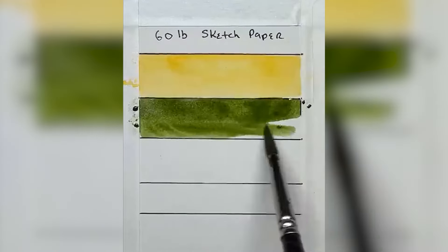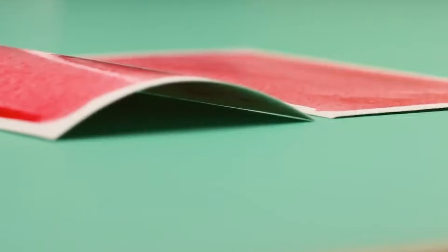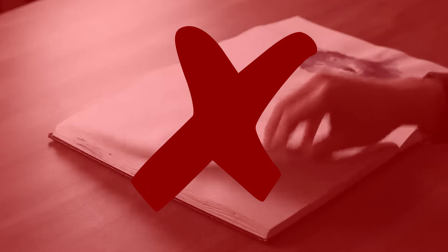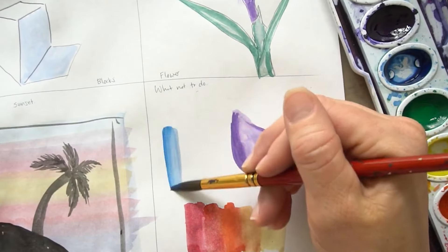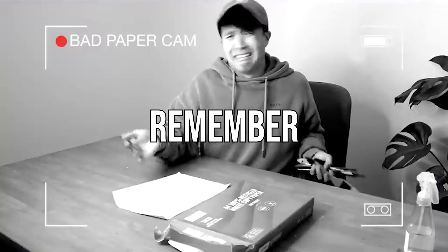If you've done watercolor art projects for school, most likely you only used bond paper or Oslo paper. Remember how many times the paper got torn? And when it dried, the paper looked all warped and crumpled. The thing is, hindi talaga pang-watercolor yung mga papel na to. When you use the wrong kind of paper, hindi talaga mailalabas yung full potential of your watercolor set and painting skills.